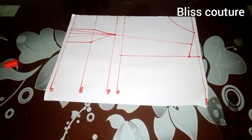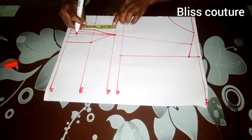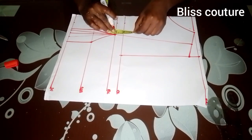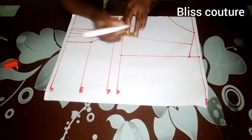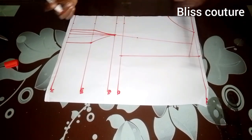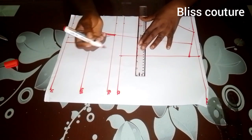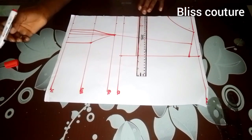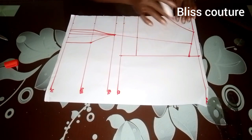Here I will determine how low I want this bustier to be. I take my bust radius — which is three inches — and place it three inches on the bust line, then take it upward. That is how low I want it to be. Then I'll rule that line and go ahead to carve out my armhole.